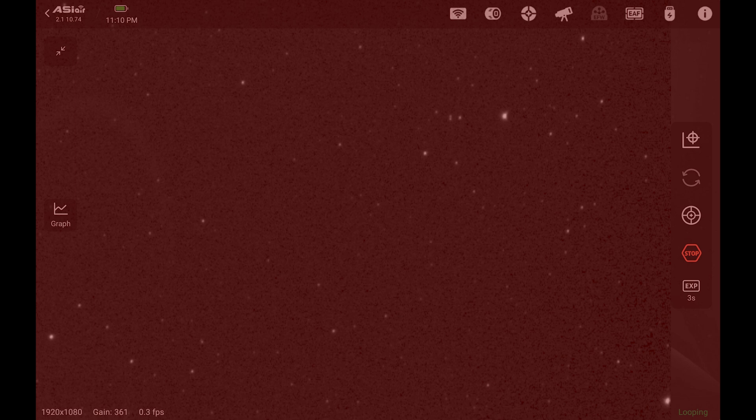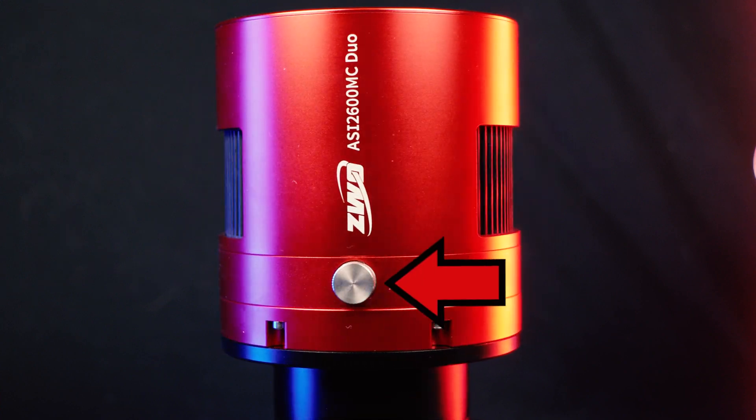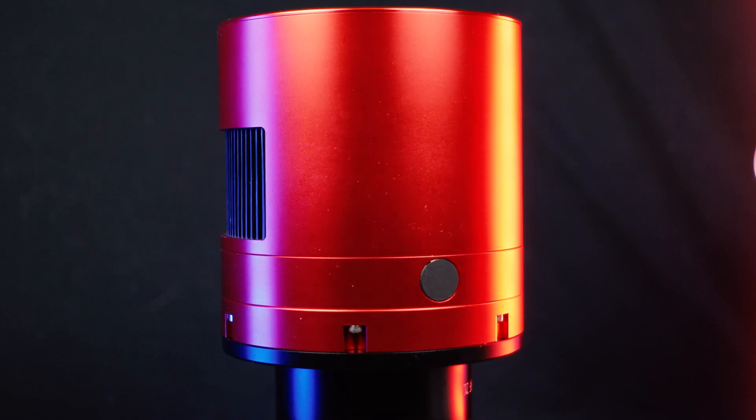Here is a pro that off-axis guider users are going to love: focusing the guide camera on the Duo is an absolute dream and a breeze compared to doing off-axis guiding. It picks up the most stars I've ever seen in a guide field of view. Once the main camera is focused, focusing the guide camera is as simple as turning a knob just a little bit. One of my favorite things about the main sensor is that there is no amp glow whatsoever, so if you don't want to do darks, you don't have to — they're not necessary with this camera.